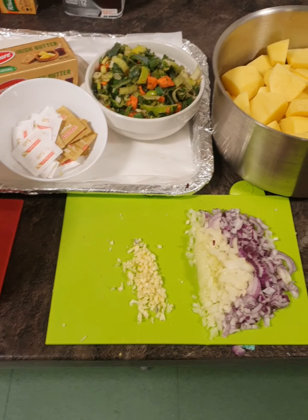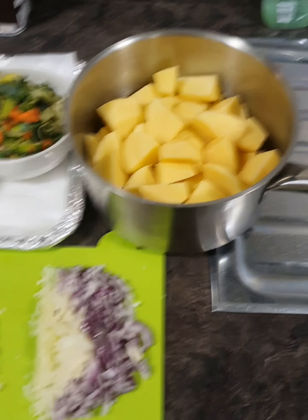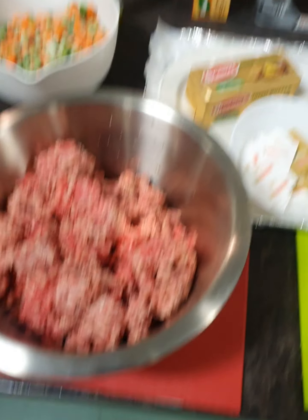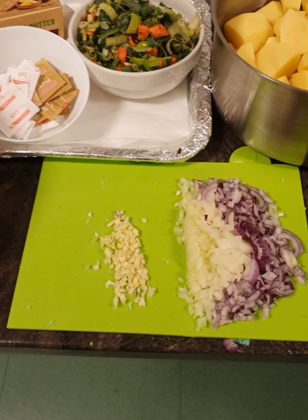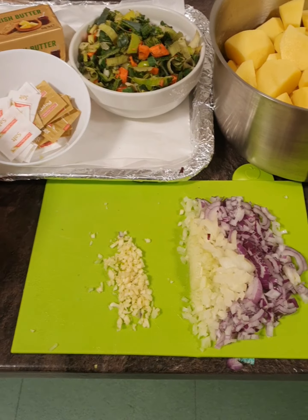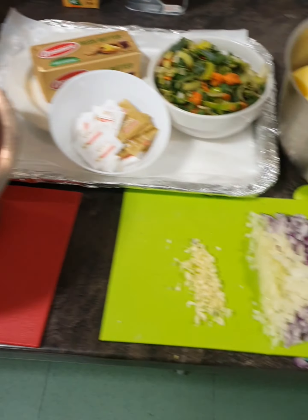We have our kettle on with boiled water for our potatoes. We're going to put our stock on with the boiling water and two stock cubes. Our garlic and onions are ready, and we're going to put some of our potatoes into the oven for baked potatoes. We're going to start the cooking process now - we're all prepped up and ready to go.